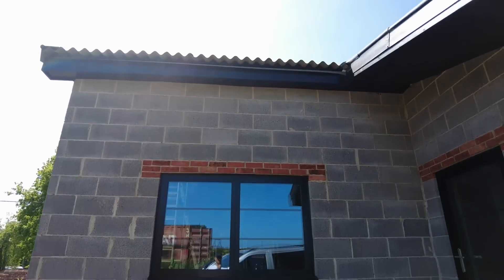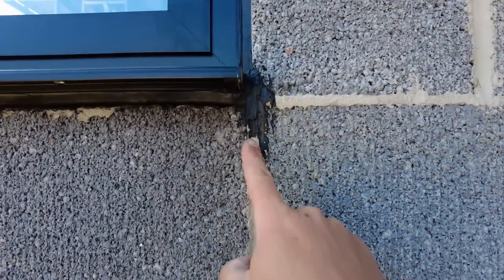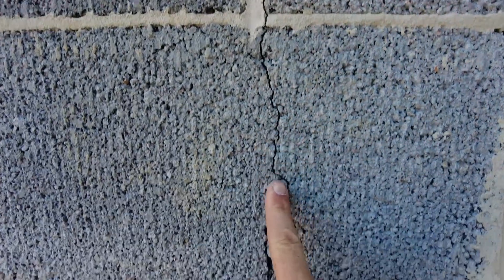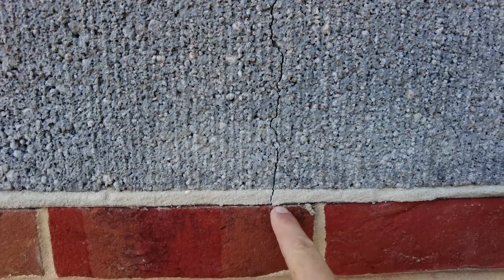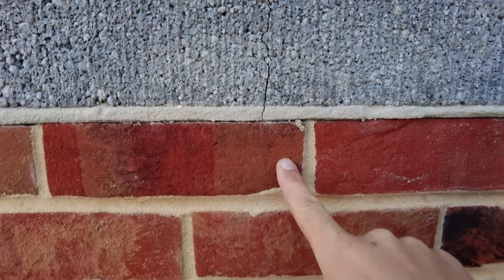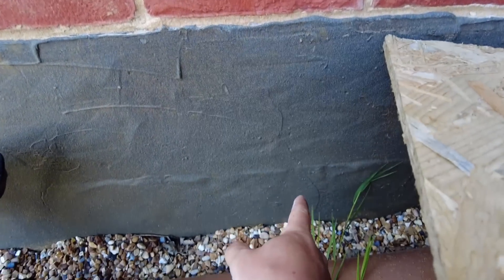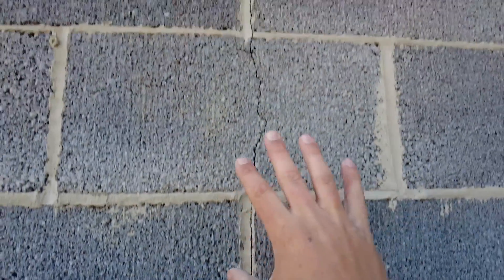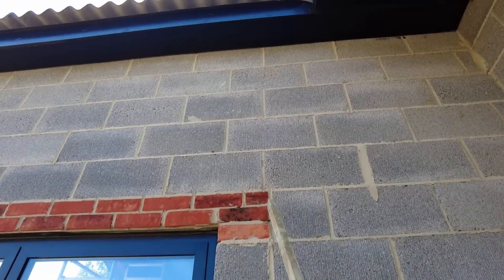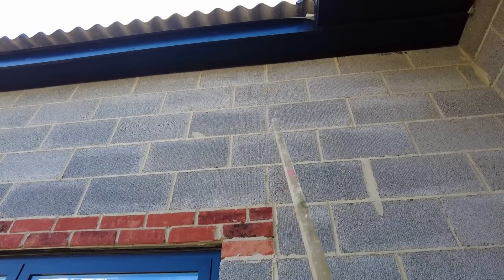Starting with this east-facing wall — this is the one I first noticed. The crack goes from the corner down, carries on, and then stops at the damp course. There are no cracks in the bricks there. I've got trench blocks for the rest of the way down to the foundation with no cracks, so it's concentrated on the block wall. There's also a crack that starts up at the top and travels upward.